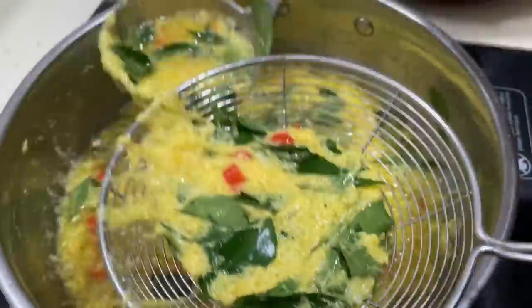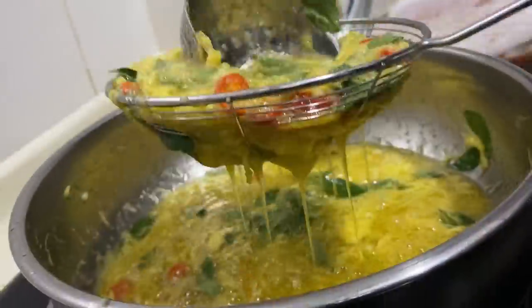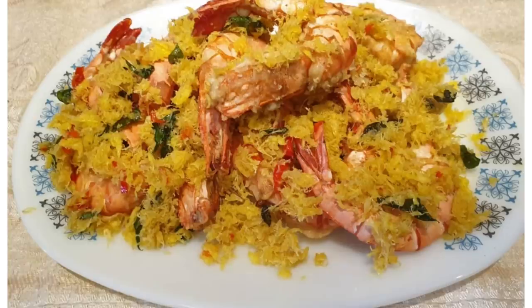The straining process is a little long so I'll show you the final product. This is how it's going to look once you've added the dried floss on top of the fried prawns. Trust me, it not only looks good, it tastes good. Thanks for watching!